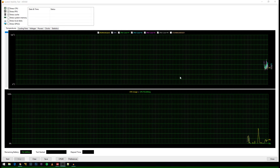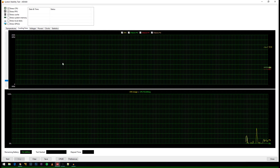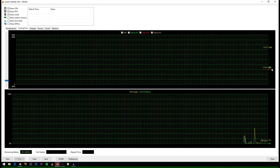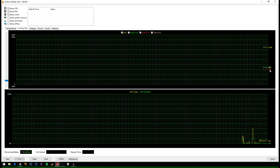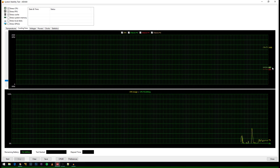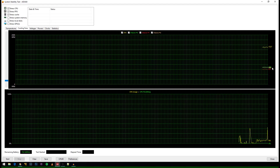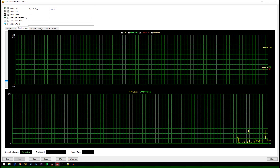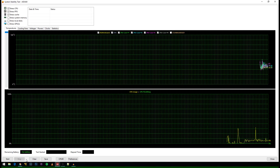So I've got AIDA64 up and we just have some idle temps. Here we can see the fans — I've got the CPU fan pegged at 100% and then the chassis fans are set to 50%. One of them is a Corsair AF140 and the other two are Noctua NF140s, which is why the Noctuas are running slightly faster than the Corsair. We're running at a 4.8 gigahertz overclock. Let's get this thing started and see what happens.